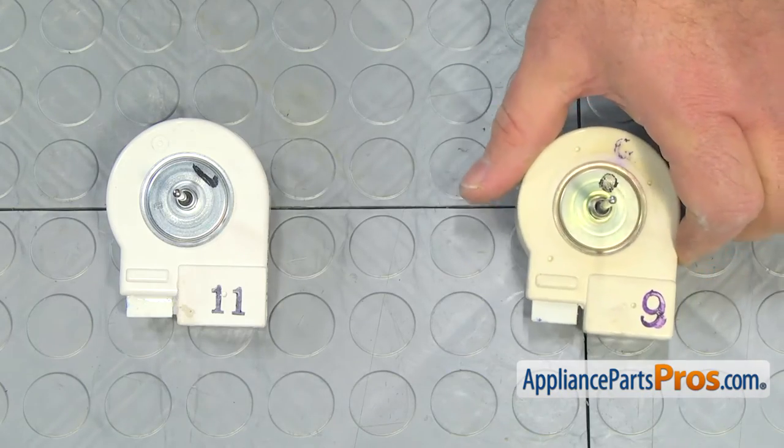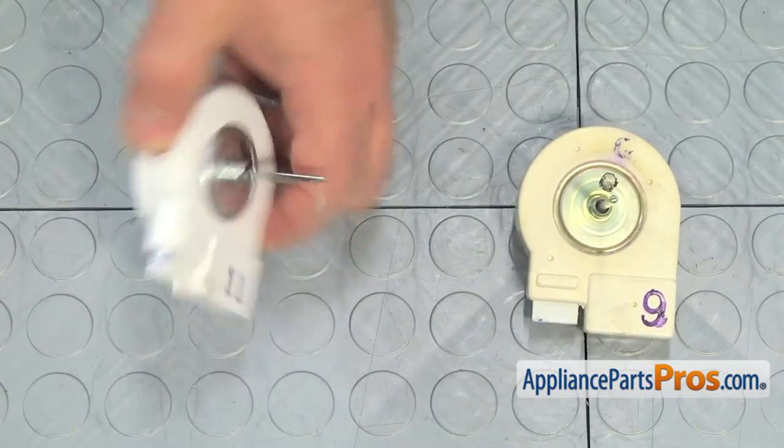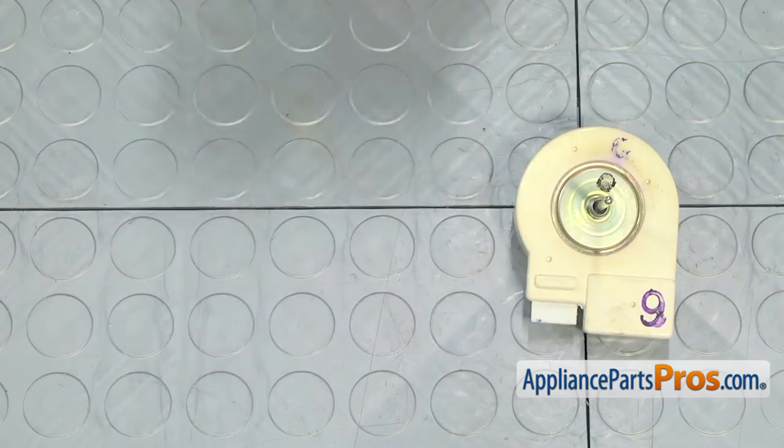This is the old condenser motor next to the new one. If you do not have this part, you can get it from AppliancePartsPros.com.